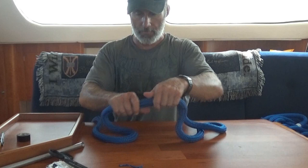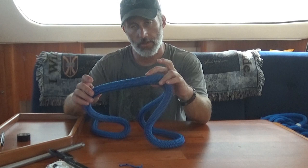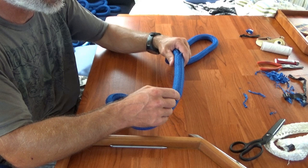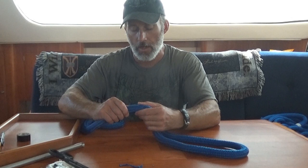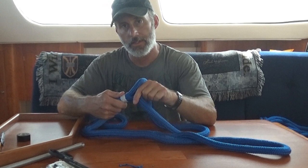Right now the only thing holding this eye splice in is the friction from the cover and the two cores inside for about five or six inches — which is fine as long as you don't put any real weight on it. At a minimum you want to at least throw in a stitch from one end to the other and back again to make sure it doesn't pull out. I'm going to put a whip lock on it to ensure the eye never pulls out. As you can see on one I did previously, there's a nice whip lock on the eye splice — I don't have to worry about it ever coming apart. Since I've already showed you the whipping, that finishes it for this video — hope you enjoyed it and got a little something out of it.